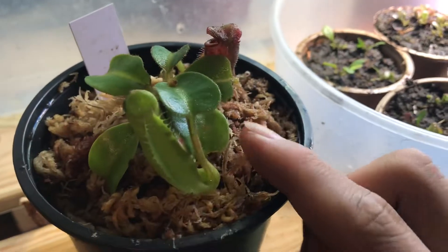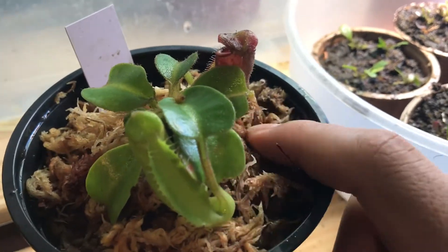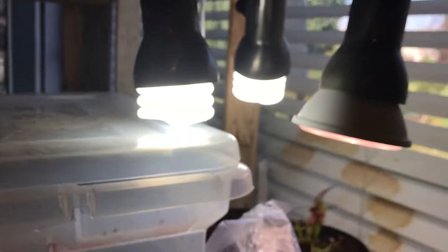This is in Brad's greenhouse. I sort of grow it in my Nepenthes highland chamber, which includes high humidity from a humidifier, and also at least 12 hours of light.